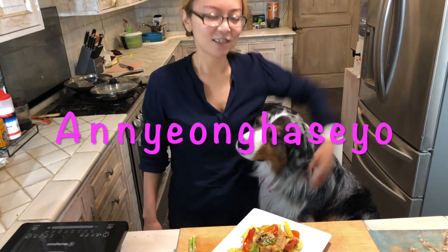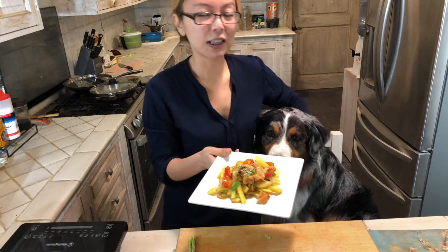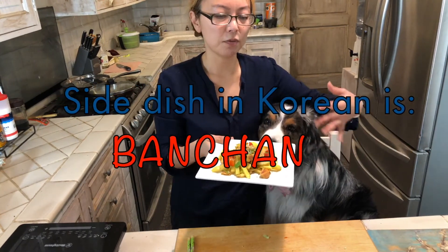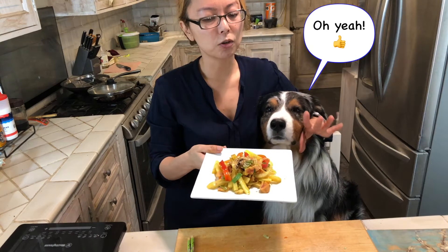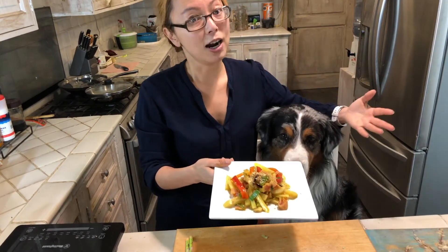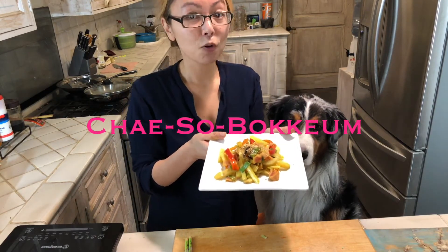Hi, how are you? Today I'm making some banchan. Banchan means side dish in Korean, and a lot of my friends asked me for videos of my favorite banchan. This is probably my most favorite one, featuring potatoes and meat and fries — like who doesn't like them. So let's get to this and we're gonna make some 감자 볶음.